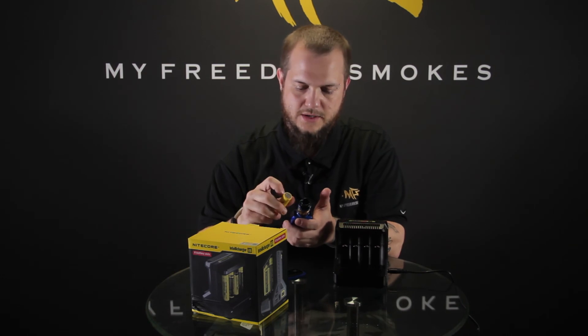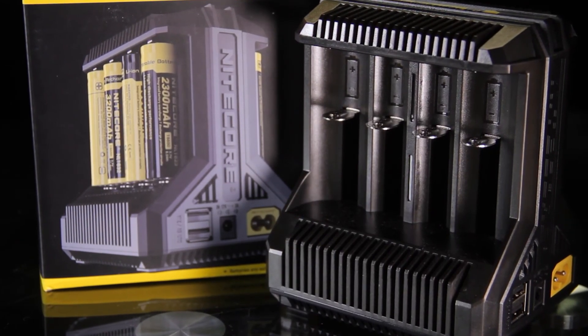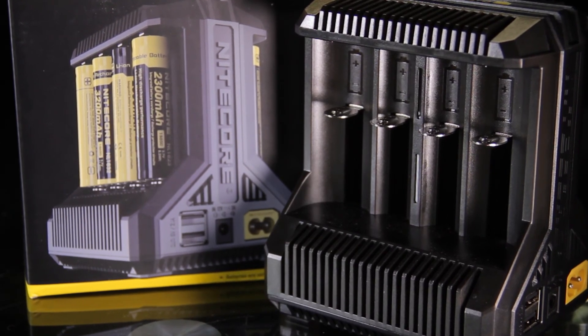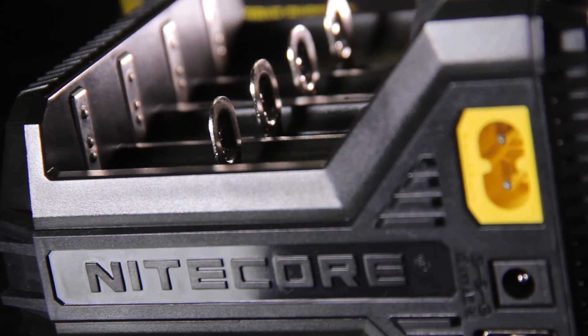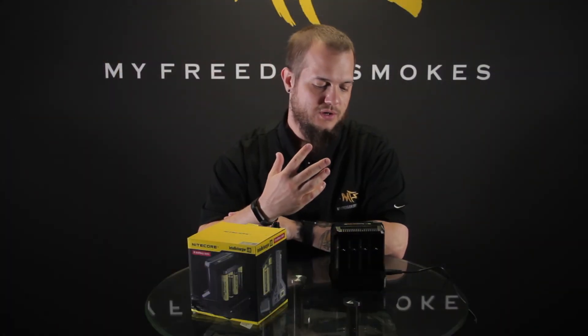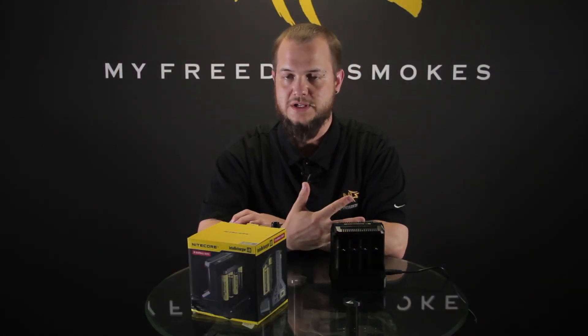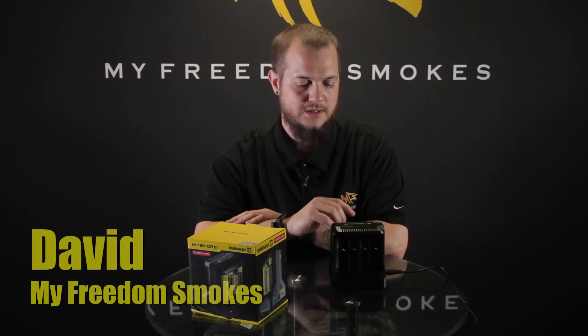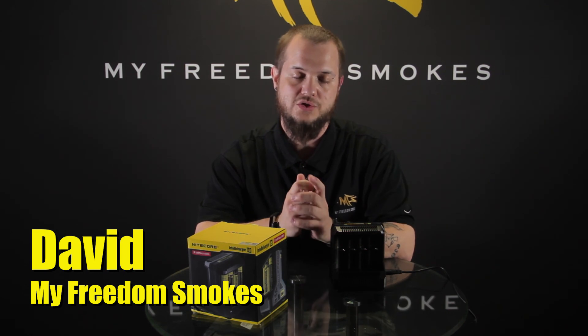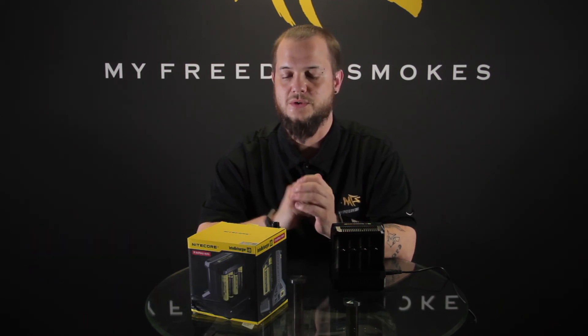Alright, so there you have it. If you're needing a larger-capacity charger, have a lot of batteries — or a lot of different types of batteries — definitely check out the IntelliCharger i8. I would definitely recommend this because you can charge eight batteries, charge your phone, charge a couple of different mods that charge via USB. There are so many different options with this thing. Check it out on our website, and if you have any questions about the Nitecore IntelliCharger i8, please leave them in the comments below. As always, it's been Dave with My Freedom Smokes — thank you for vaping.